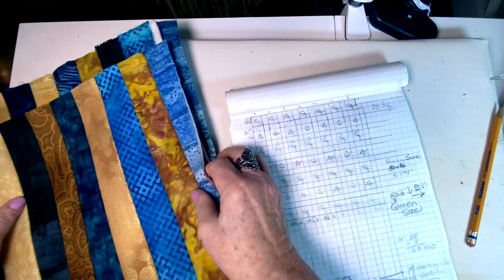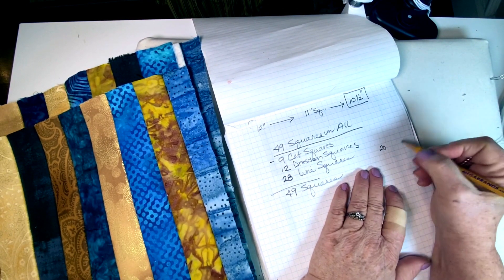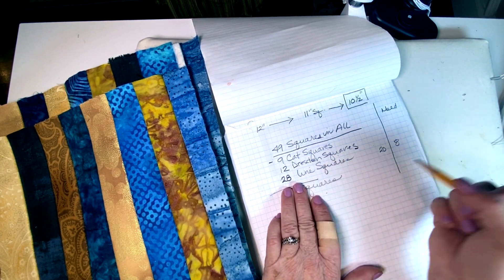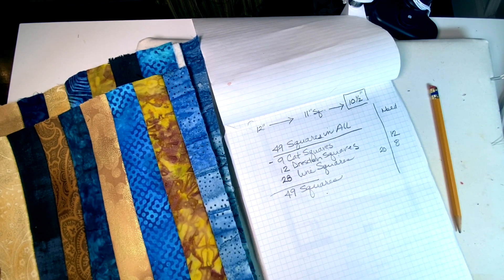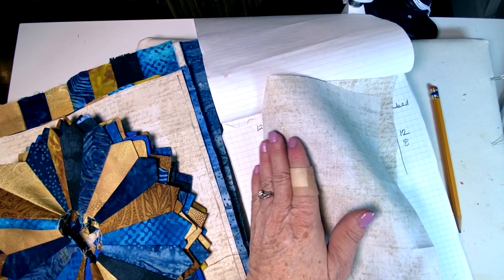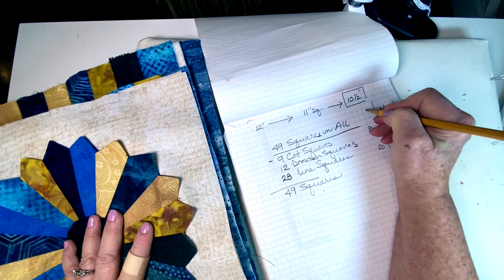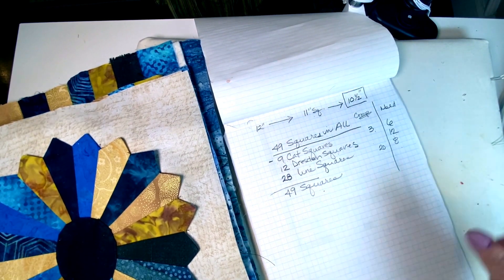Out of the 28 line squares I need, I've completed 20, so I need 8 more. For the Dresdens I haven't completed any of them yet — I've glued the tops but still have the bottom batting and need to sew around each one, so basically all 12 are left to finish. For the cat squares I have 3 completed out of 9, so 6 left to do.